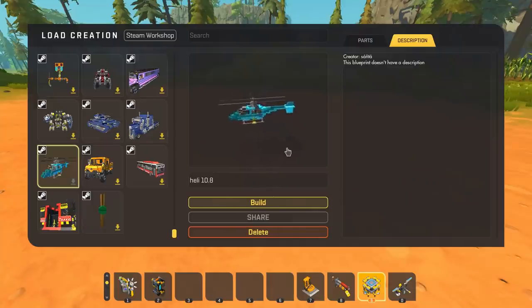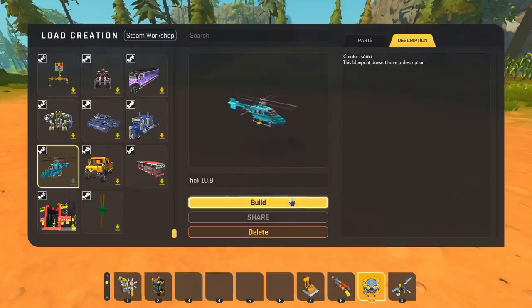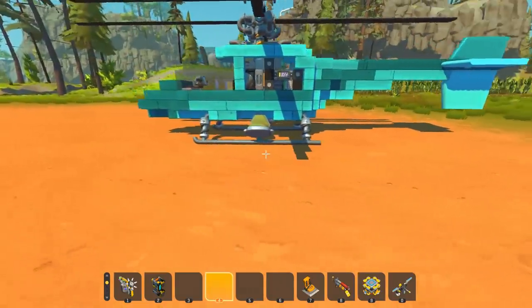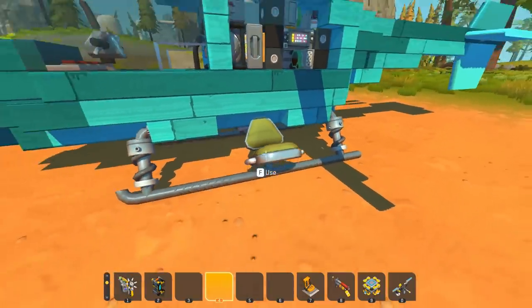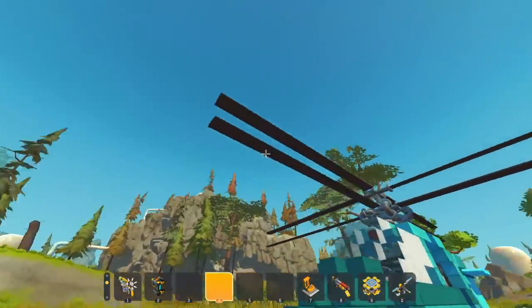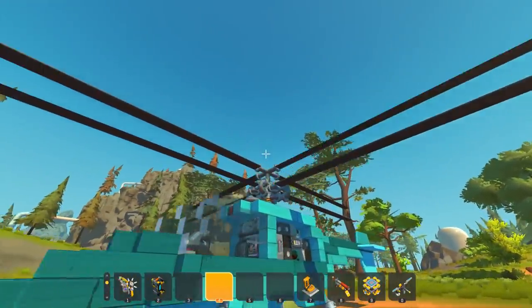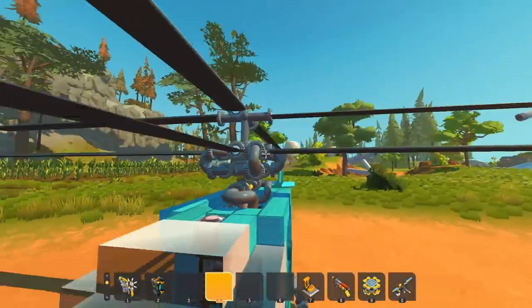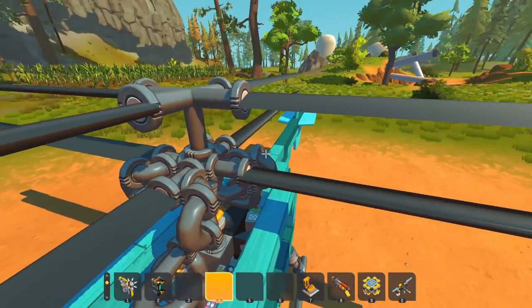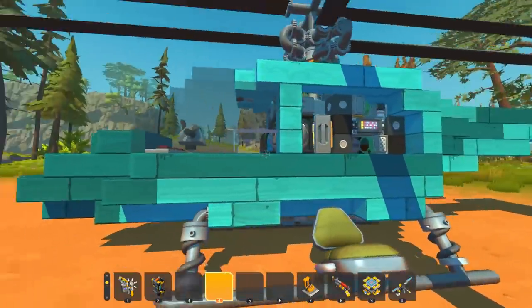Next up on the lift, we're looking at Heli 10.8, a swash plate helicopter created by Santa. This uses the wing mod for lift as well as for the flight controls. We've got chairs on the side here - I guess you could sit on the side landing. We've got dual rotor and above it the swash plate. The swash plate is used to change the angles of the blades in very specific ways to allow for flight controls.